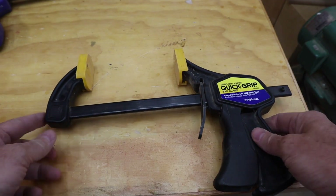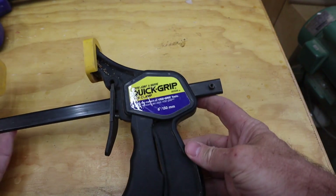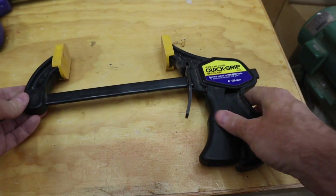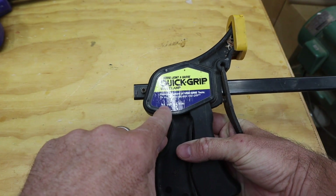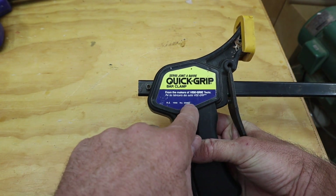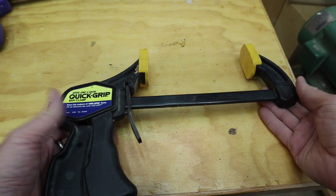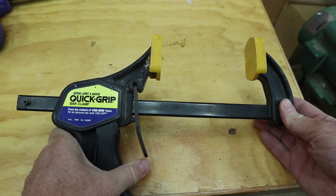Interestingly, this old one does not have that ability — this end is firmly attached to the bar, and over at this end there's a pin that prevents it from coming off. I found 'RD 1990' and a number stamped on it, so I'm wondering if this one is from 1990 — which would make it about 32 years old. I got this from my dad and I have no idea where he got it.